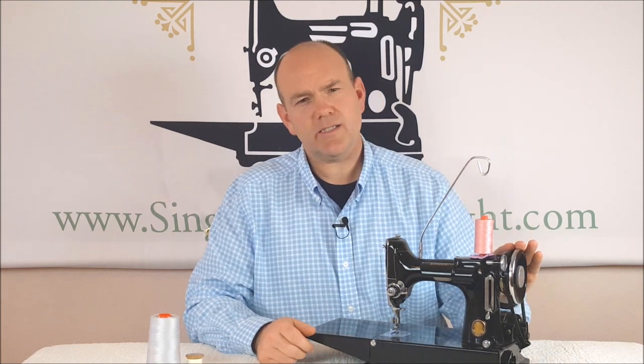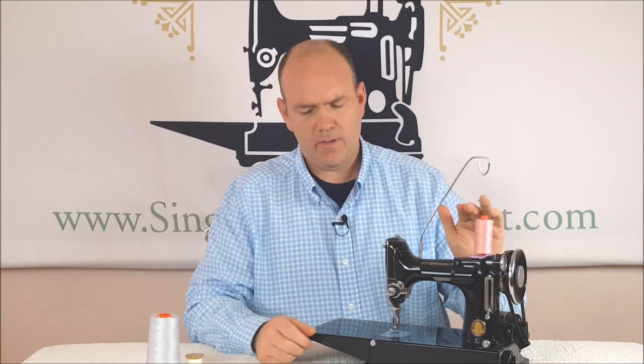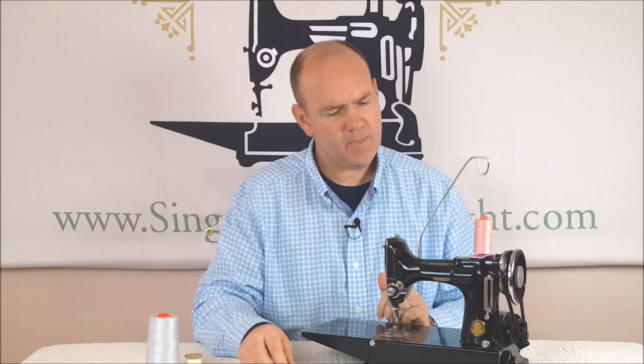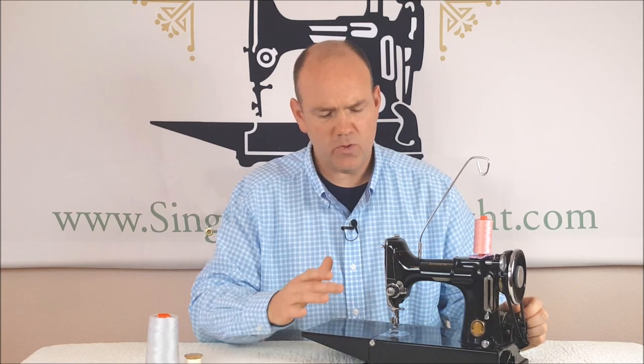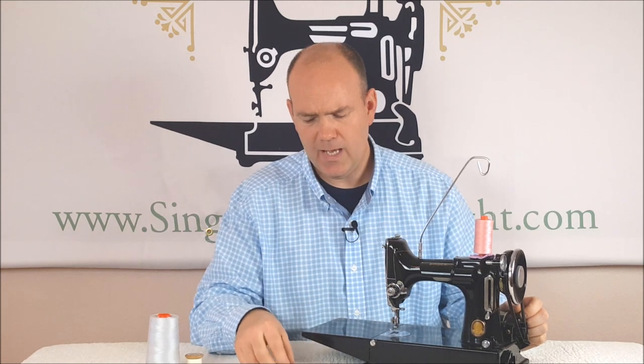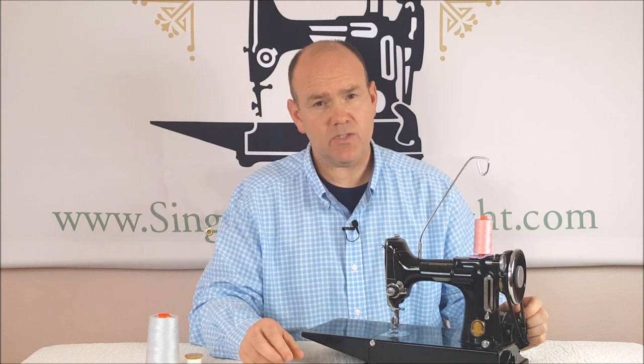Let's talk about a little bit of sewing machine basics. The featherweight is a lock stitch sewing machine. It means that you've got thread from the top and thread in the bobbin case — thread from the bottom — and the goal is that the two threads will lock in between your layers of fabric. How this happens has everything to do with tension: both tension from the upper tension unit and tension from the bobbin case tension spring. The balance of these two tensions causes the stitch to lock in between your layers and give you a nice even stitch.